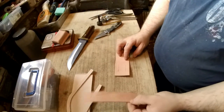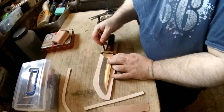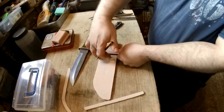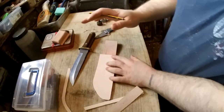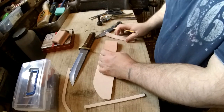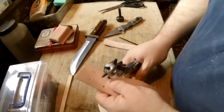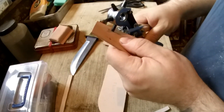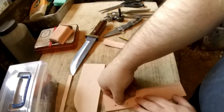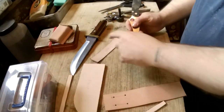First we're going to prepare the belt loop and strap for the knife. Take your knife, make sure it's in the center, draw some lines. Make sure it's a little bit thicker than the strap so it can move up and down in case the guard prevents it being in the right place — about four mil. Cut between those lines to create a slit that will allow the strap to go in.